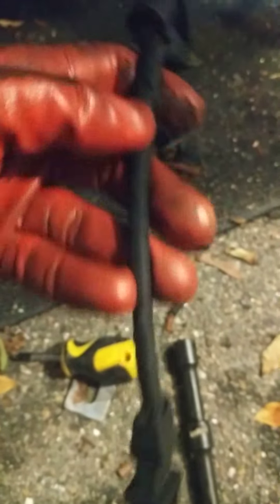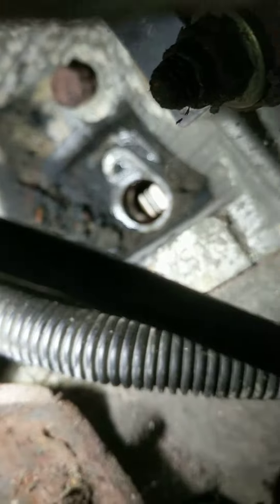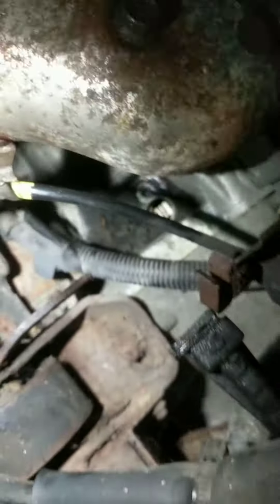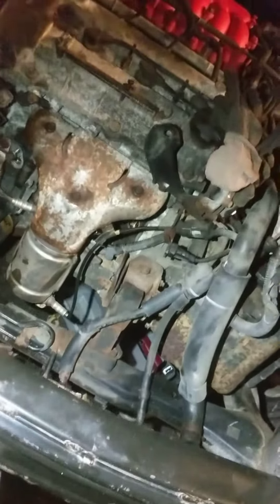I hope it's gonna help it last longer. Right here we have the place for our knock sensor. I hope this video is gonna help you replace your knock sensor in a Hyundai Tiburon 2004. Thank you for watching and have a great night.